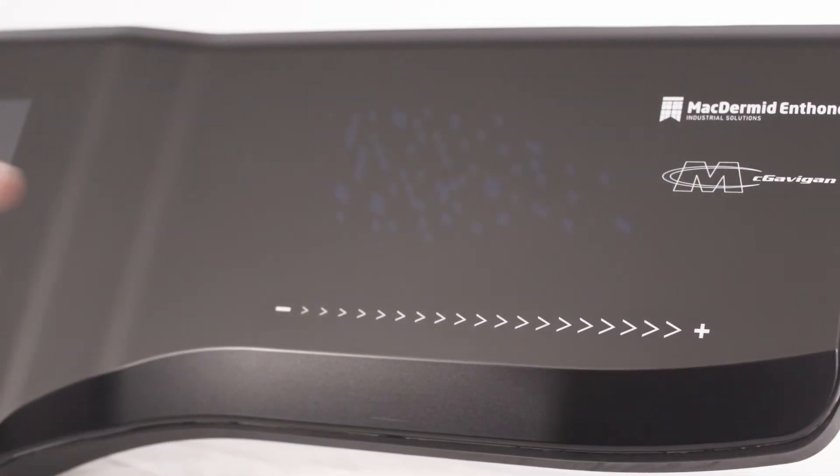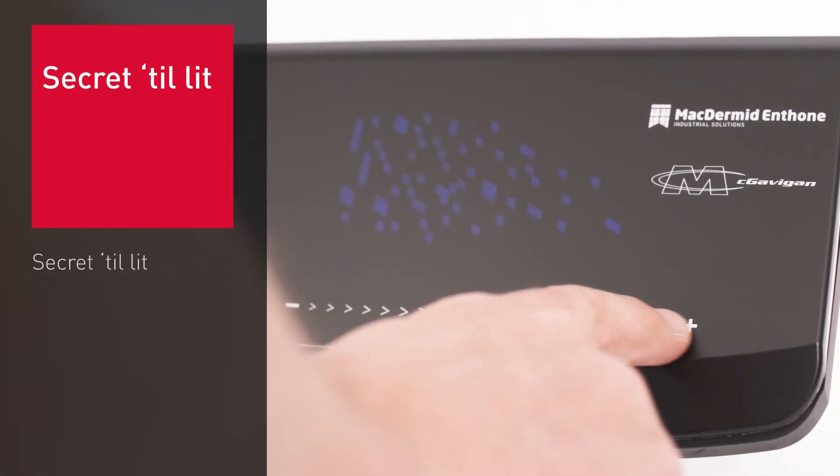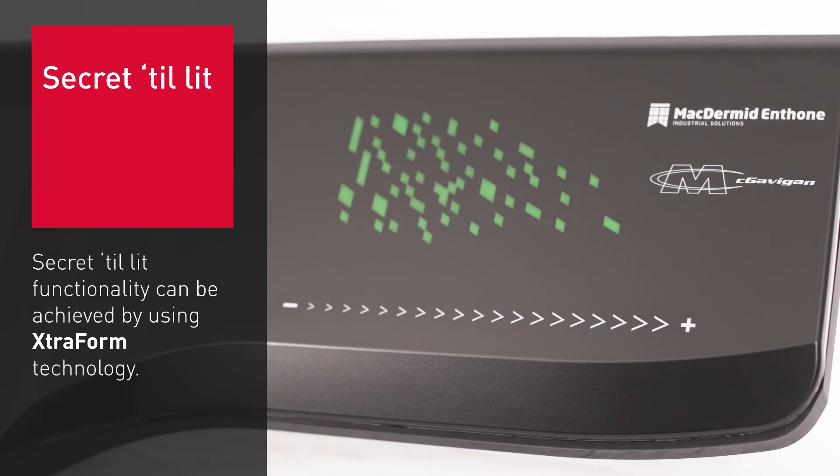Secret till lit functionality can be achieved by using Extraform technology. The design is screen printed onto the second surface. This protects the graphic beneath the film, making it exceptionally durable.